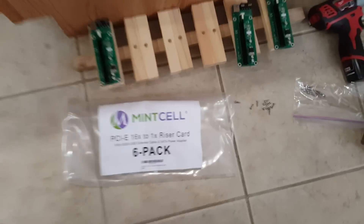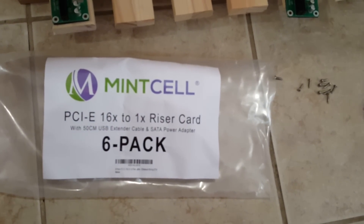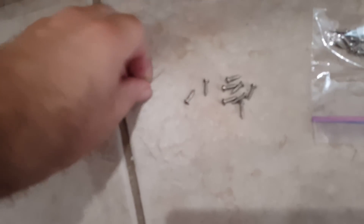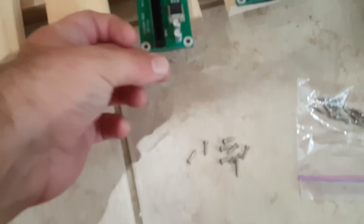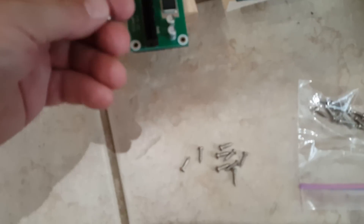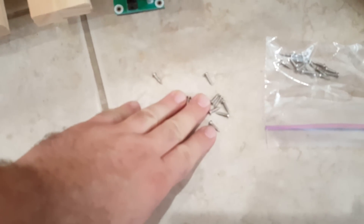Here's the riser pack that I bought off of Amazon — the PCI 16X to 1X riser cards. I also wanted to show you the screws I'm using. The holes on these things are pretty small. I wound up getting number four, quarter-inch screws — much smaller than the screws I got for the motherboard, which I think were number sixes. I'm going to install them now.